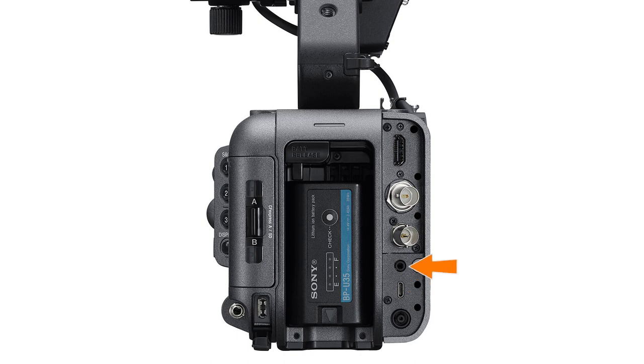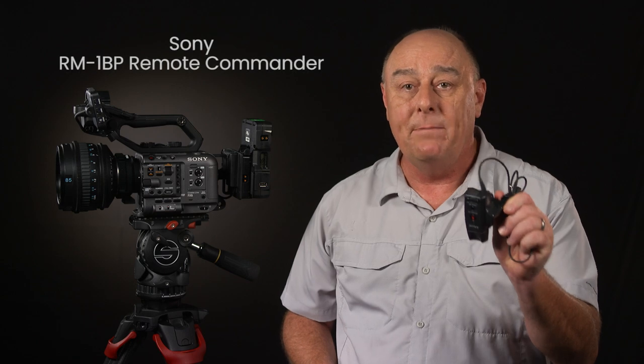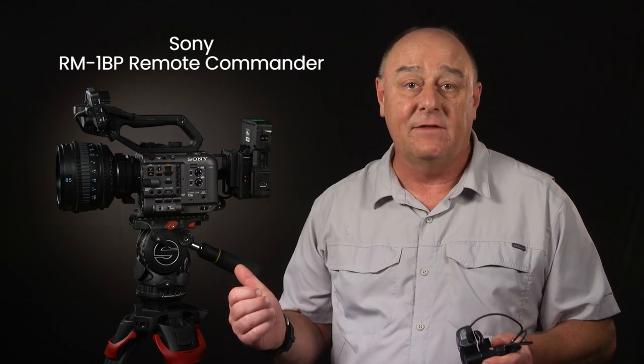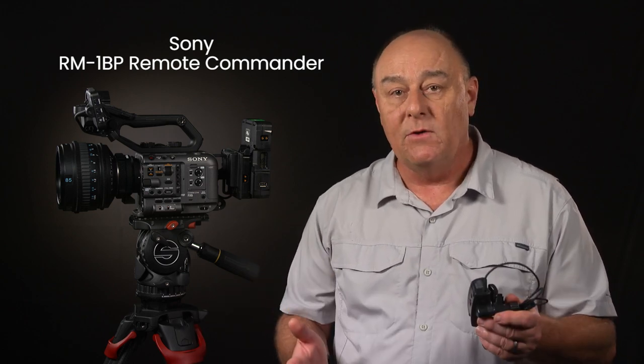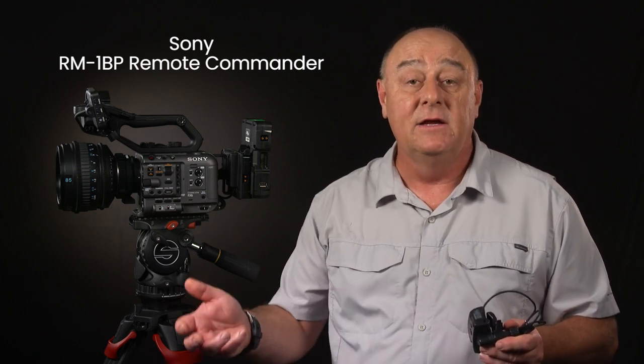Next, we find a LANC jack for connecting the camera to a wide variety of remote controls from Sony and third-party developers. The camera actually has two LANC connectors — this one for use with a remote control, and the one we talked about earlier used to connect the camera to the grip. I do use a Sony RM1BP remote control sometimes with my FX6 because it gives me a very handy record button on the handle of the tripod, which is especially convenient when I'm shooting wildlife and sports and don't want to take one of my hands off the camera or tripod handle to start rolling.